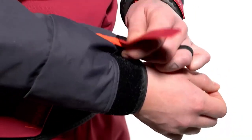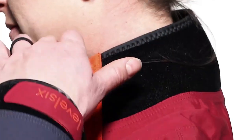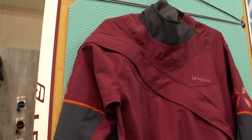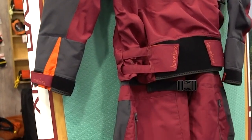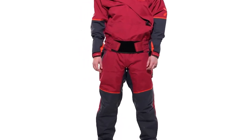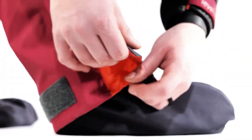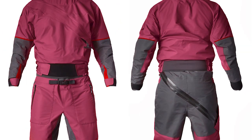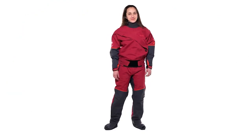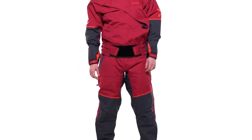Adjustable neoprene cuffs prevent water from infiltrating the sleeves, while latex wrist and neck closures ensure a snug and optimal fit. Reinforced panels on the shin, knee, and elbow areas offer enhanced protection where it counts. Built-in dry socks add an extra layer of comfort, keeping you dry and cozy. For a good fit, the suit features a well-designed articulated spine offering both wearing comfort and crucial support. With the Level 6 Women's Freya Deluxe dry suit, you're not just equipped for adventure — you're geared up for the exceptional.